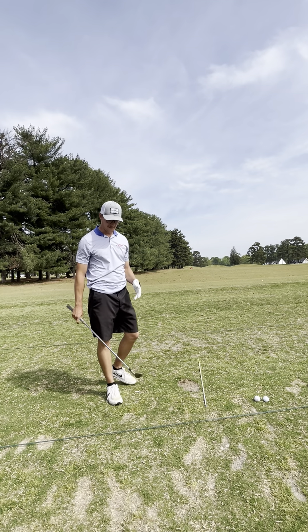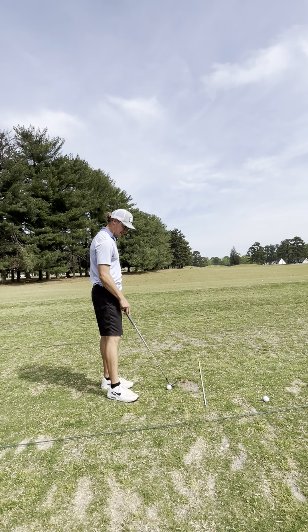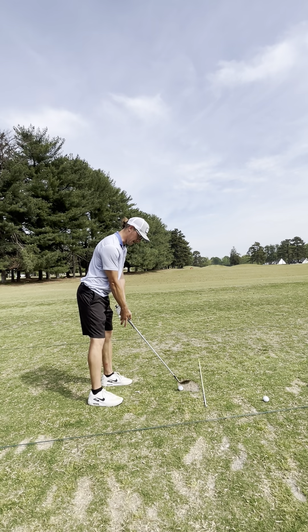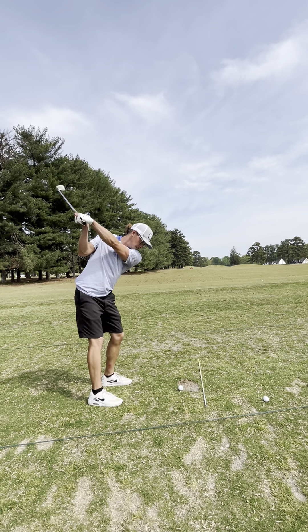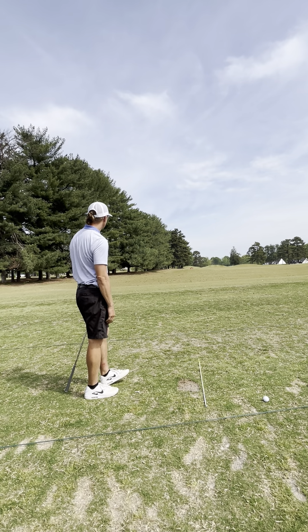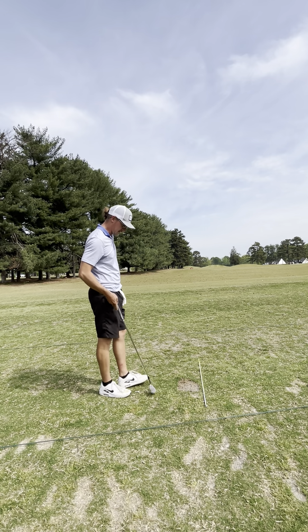That was shorter. I know it's only two degrees difference, but my 56 and my 54 are going the same distance. Probably operator error, not equipment. Let me see if I can get a little more speed on it. There you go — short but getting some decent shots.